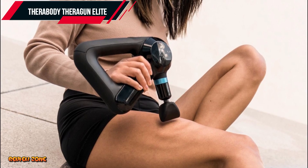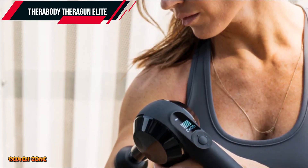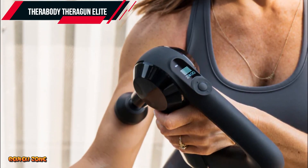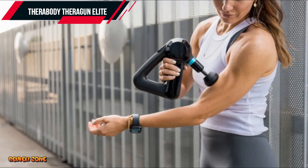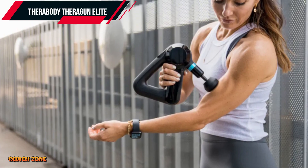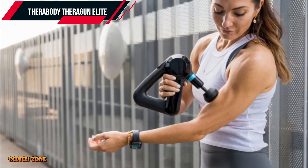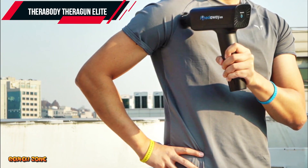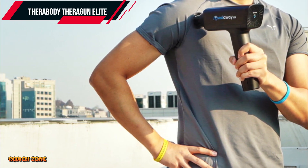There are so many massage guns on the market, but these are the top five best massage guns of 2023. From the top-of-the-line Theragun Pro to the budget-friendly Achataway Pro, there's a massage gun on this list for everyone. Whether you're a professional athlete or someone who wants to take their muscle recovery seriously, a massage gun is a great investment. With their powerful motors and versatile attachments, massage guns can help relieve muscle soreness and improve overall muscle recovery.